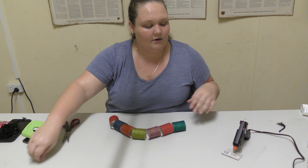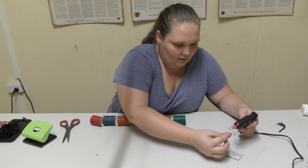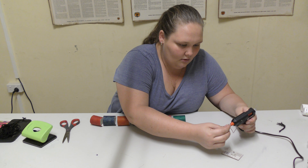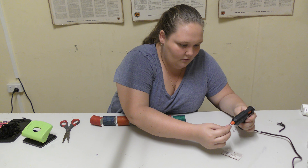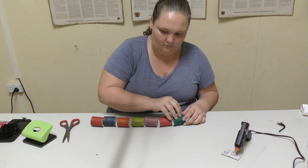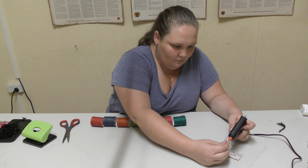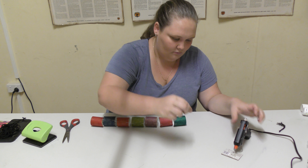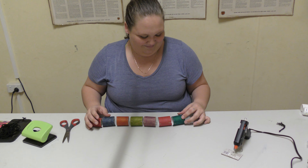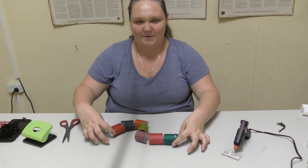All I'm going to do now is add the googly eyes and we're done. I've got my googly eyes right here and I'm going to use that side of the snake. Just putting a bit of hot glue on there. Alright, all done — there is my toilet paper snake!